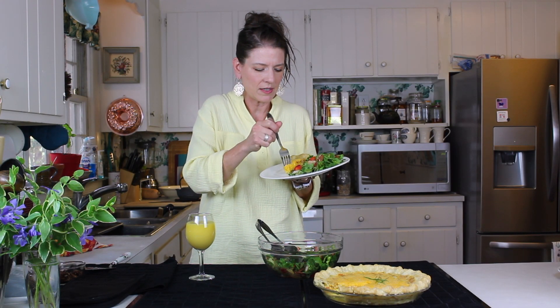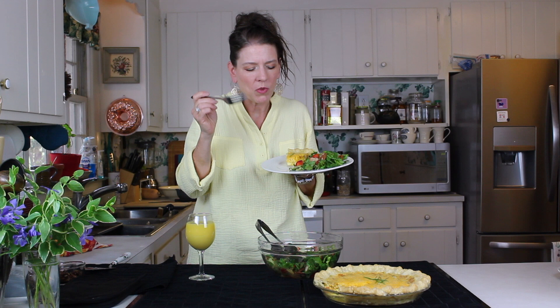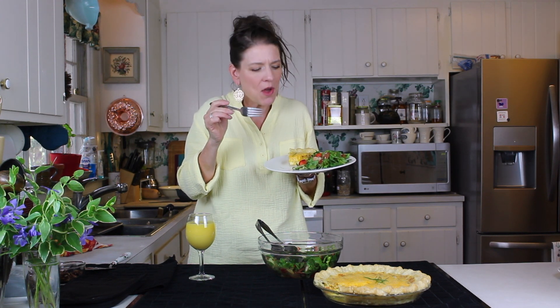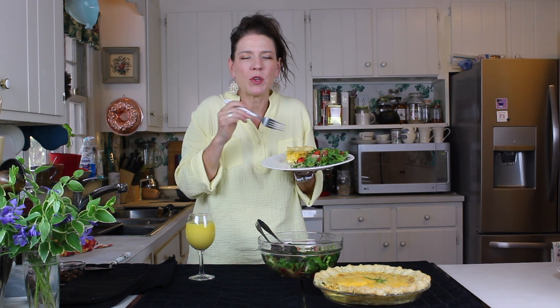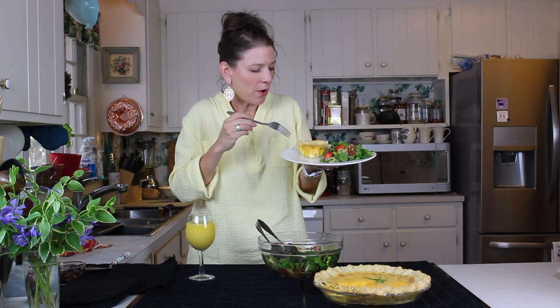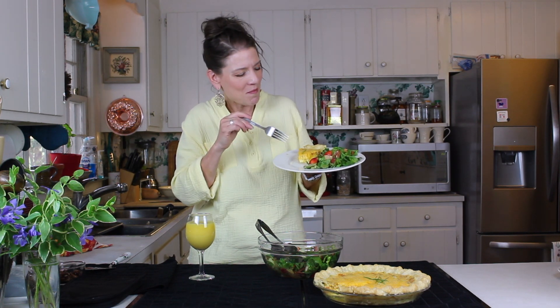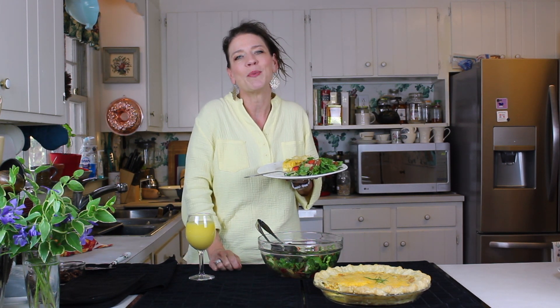We have our quiche and our salad plated. Time to give this a little taste. Mmm — oh wow. That is so creamy, you guys. All of those flavors are just complementing each other. You really ought to make this for your mom for Mother's Day brunch — and don't forget the little peach bellini on the side. She's going to love you forever. Make sure you leave us a comment, give us a like, and if you're not subscribed to this channel, make sure you do that. We'll see you next time on Things Tina Does!